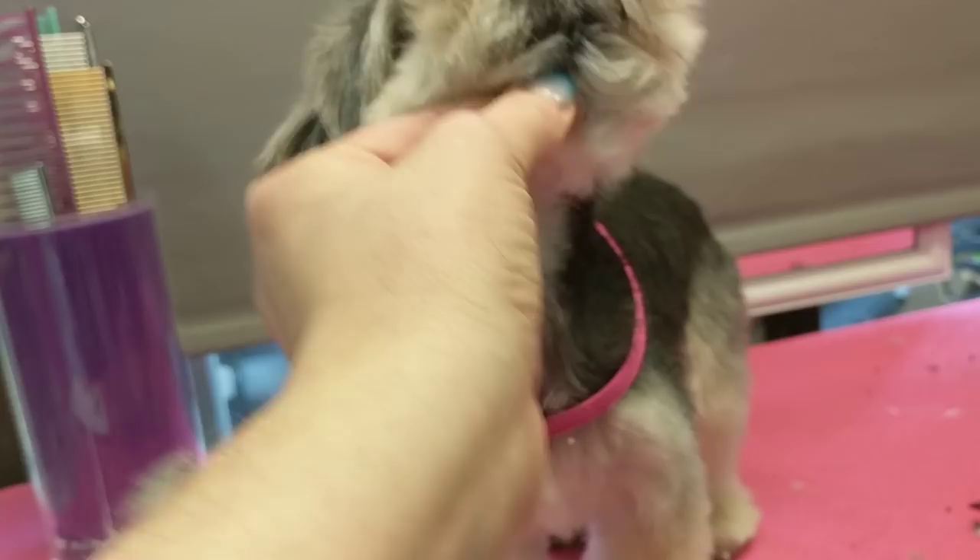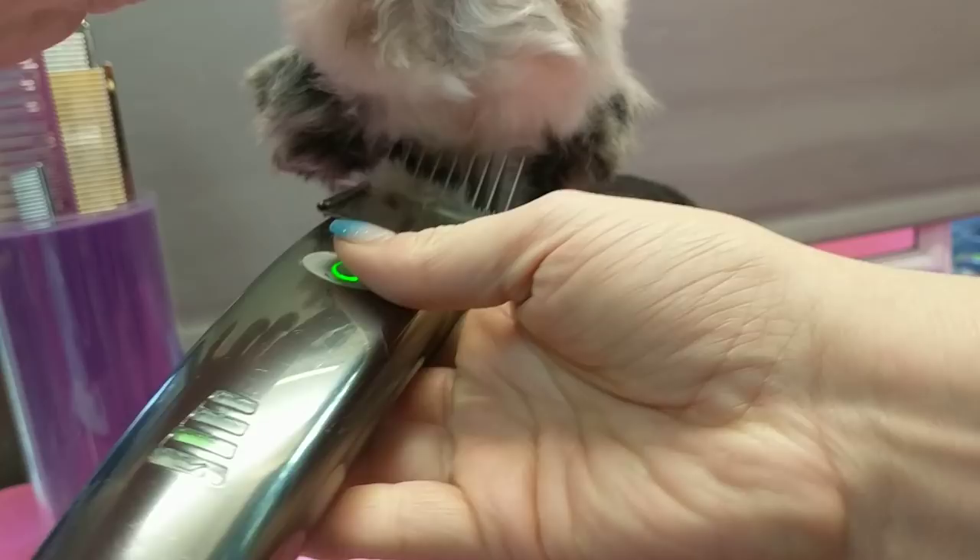She's so little she's not comfortable with the clippers, so I usually do a lot of stuff by hand on her. Normally, if they were more comfortable, that's what I would do.